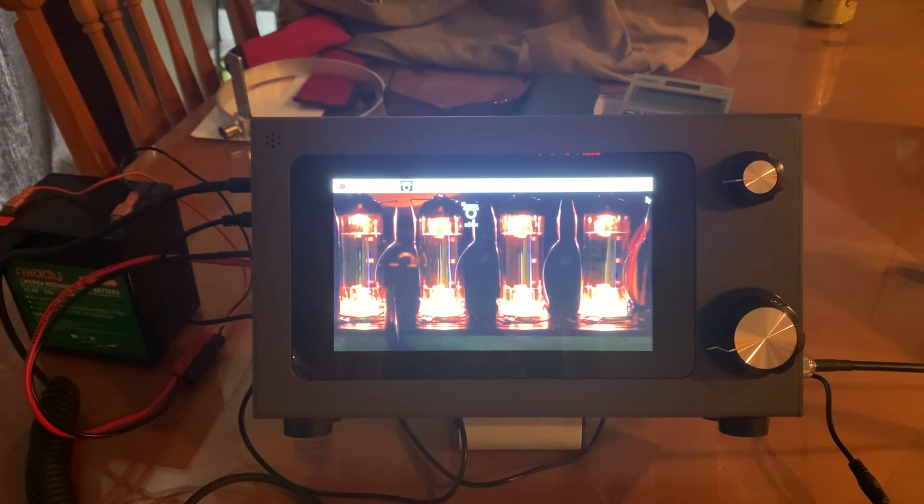He developed this project to encourage people all over the world to get involved in actively learning about SDR radio. Building and modifying radios is fun — in this case, he's built it for you and you can modify it. Everything is open source, built on a Raspberry Pi framework, so the software runs on a Raspberry Pi and the hardware is integrated with it as an SDR.